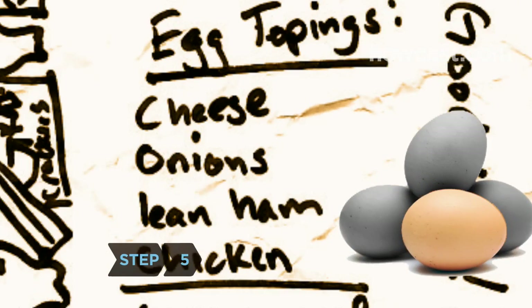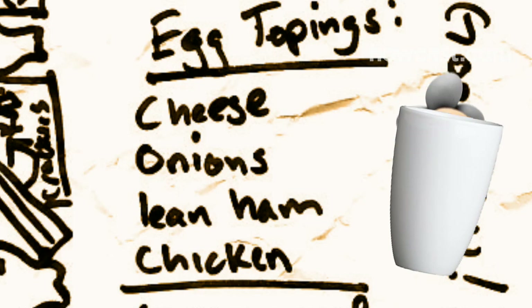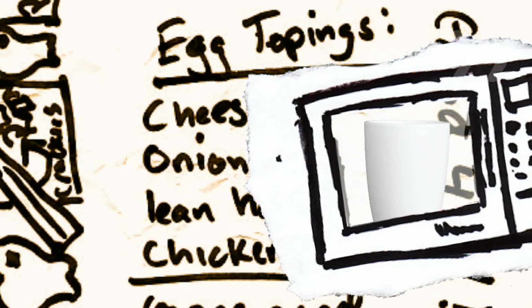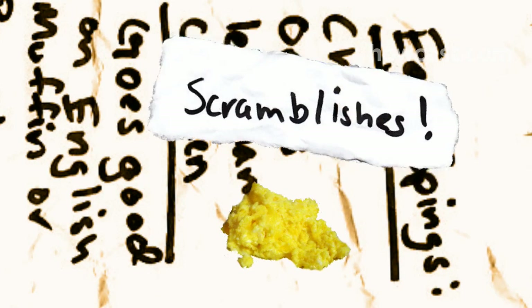Step 5: Scramble some eggs. Crack them into a mug, beat in milk or water, and microwave for about a minute. Top with cheese, onions, and lean ham or chicken, and pair with a whole-grain bread, bagel, or English muffin.